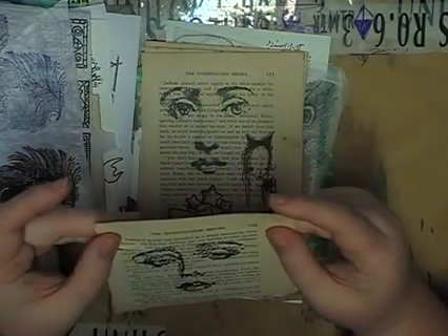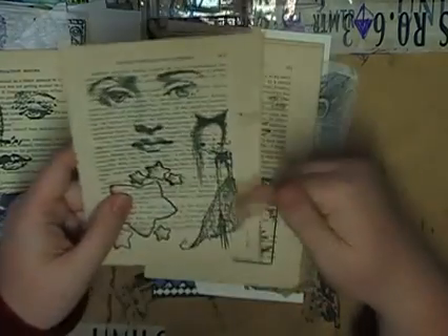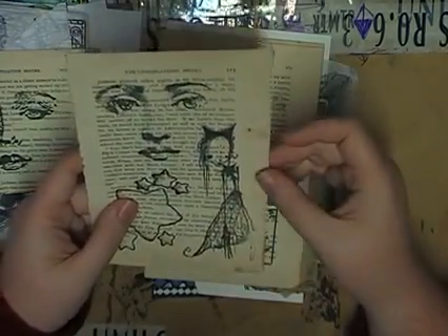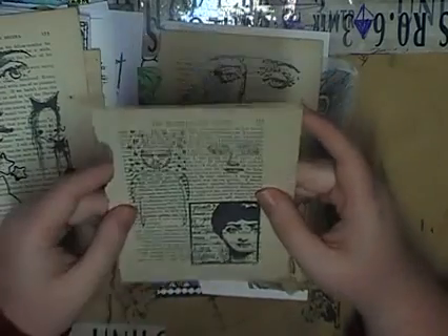The investigation begins! That is awesome — I love the face. Oh, here's another one. That girl — she is precious. I'm going to have to scan her and keep her, I think. Most of these are going to be scanned, I think.